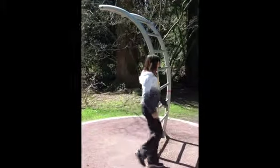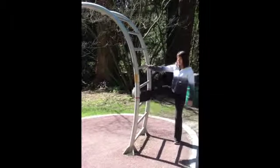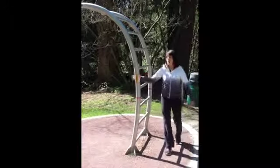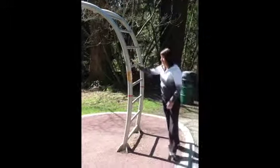The other thing that you can use this piece of apparatus for is stretching in between your workout. You can put your leg under and lean in to stretch. You can hold onto it, open out your chest, and do a variety of stretches using this.